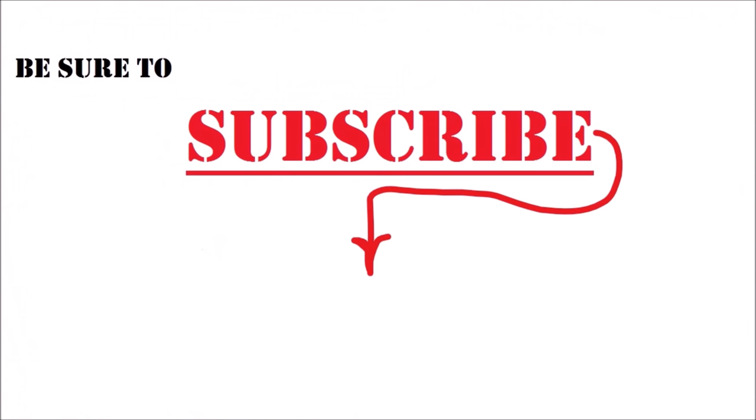If you want to catch the next video or any of my upcoming videos, be sure to hit that subscribe button now in the center of the screen to keep up with all my videos. I'll leave some of my most popular video links down below in the description. Thanks so much for watching.